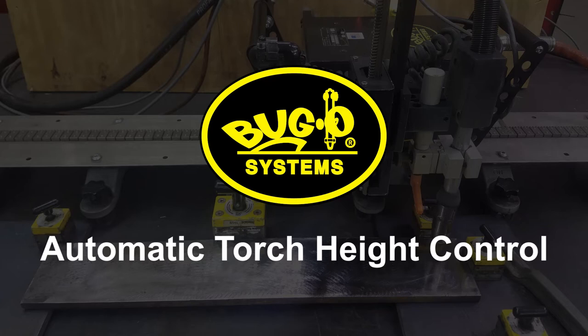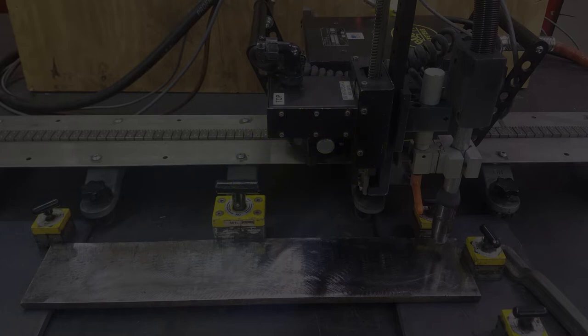This video shows the operation of our automatic height control. General setup of the test.